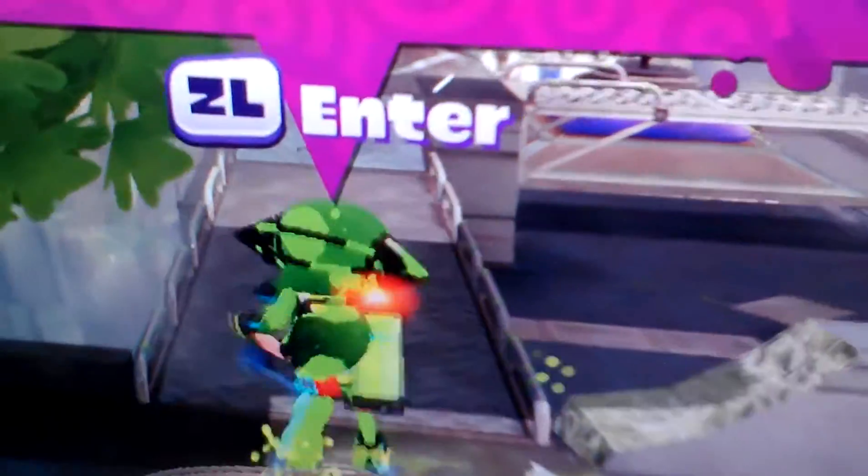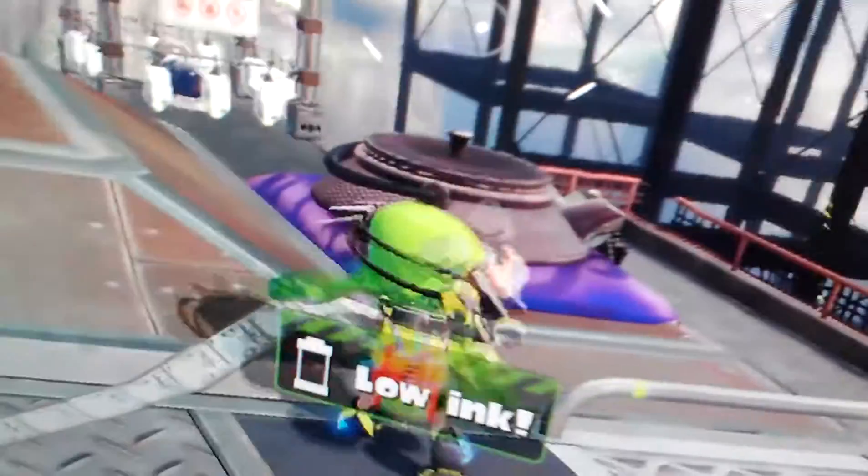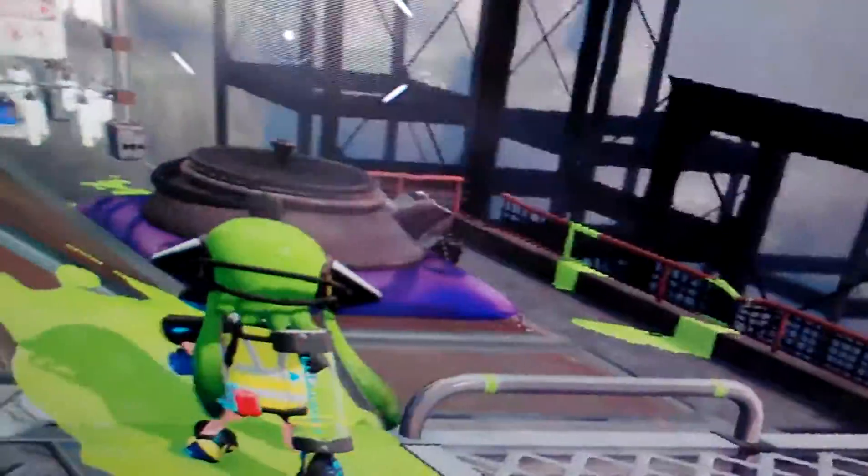Anyway guys, so this is kind of short. I just wanted to show you guys me playing some Splatoon a little bit, at least, just for you guys. Once again, happy July 4th. And I just want to say thanks for watching and subscribe.